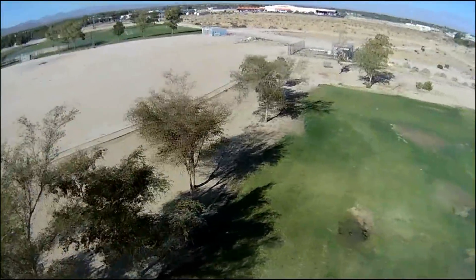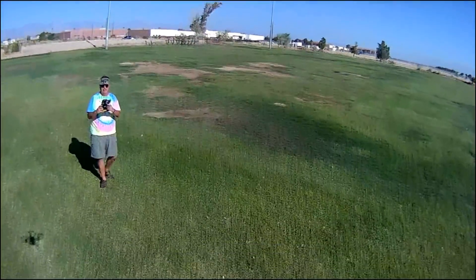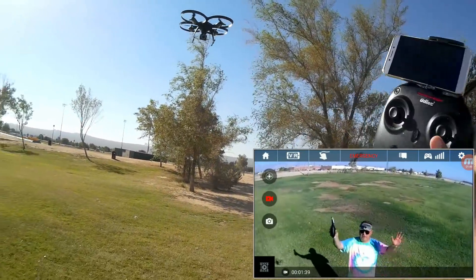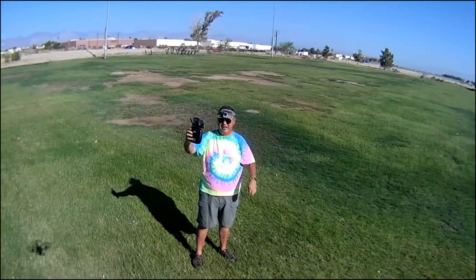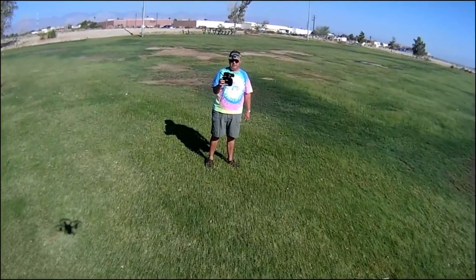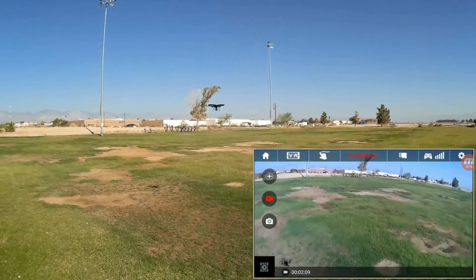Coming back down, reducing throttle. Wi-Fi signal strength still shows good. Very stable — very good flyer. There comes a little breeze that pulled it backward, but it seems to be working very well as a camera bird, and that's what it's designed to be. It also works as a new pilot's learn-to-fly quadcopter — going right over my head, all I'm doing is pushing forward on it. Very easy flyer.